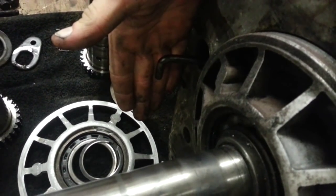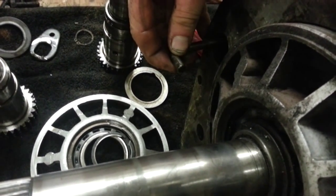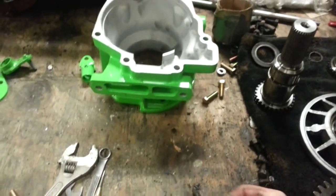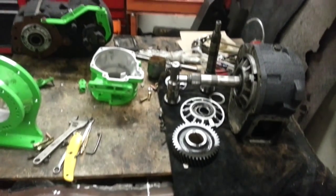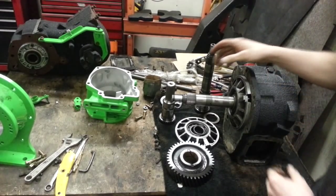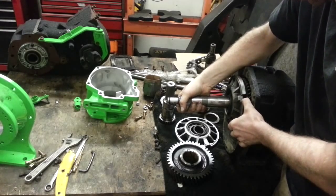As we pointed out last time, there's this little part right here that shifts the shift fork on the chain case. You'll need to push that to one side and it just pulls out very easy. You can set that aside or throw it in the recycle bin — you will not need it.